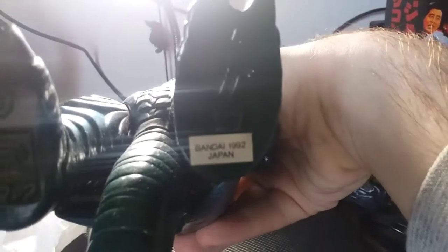You can tell that it's made by Bandai because it's got the little sticker underneath his foot. There we go — Bandai 1992 Japan.